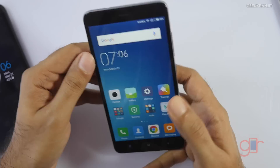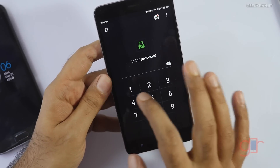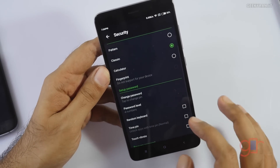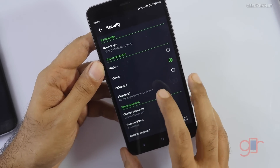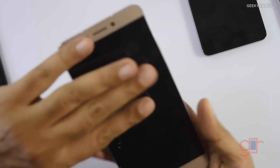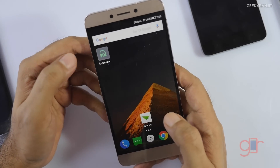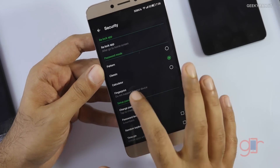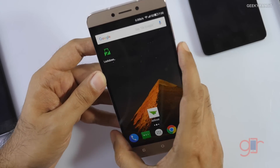I tried it on non-Marshmallow devices too, like the Xiaomi Redmi Note 3, which has a fingerprint scanner, but this app simply does not work perfectly on those devices. If I put my fingerprint, it does not unlock — I have to use the normal PIN. If you go to Security, it simply does not enable the fingerprint scanner. I have the same problem with the LE 1S — I could install the app, but the fingerprint functionality is not working. The settings say the fingerprint does not support your device, so it looks like we need Android Marshmallow.